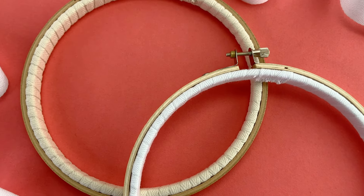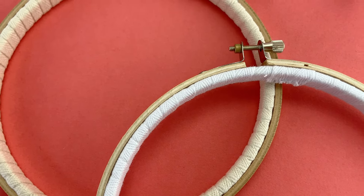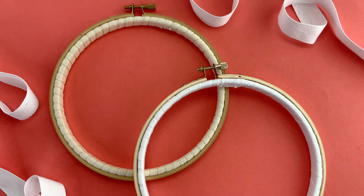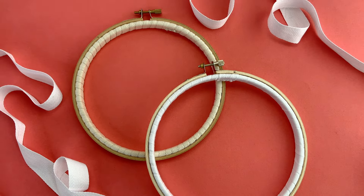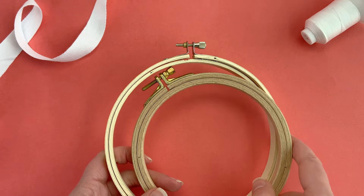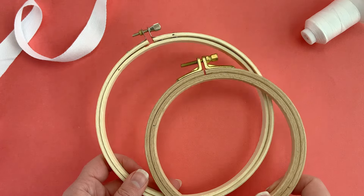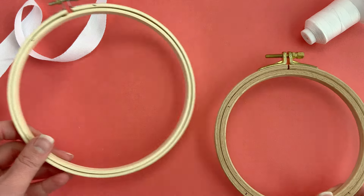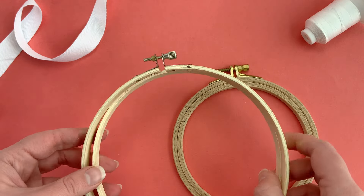Adding a simple wrap of twill tape will take inexpensive, not-so-great embroidery hoops and make them way more useful. There are lots of different kinds of embroidery hoops, but we're specifically going to talk about wooden hoops. Generally speaking, the less expensive the hoop, the lower the quality.